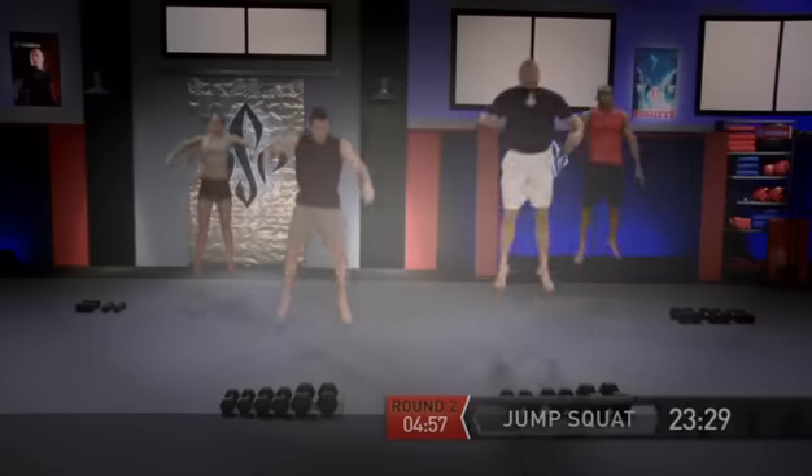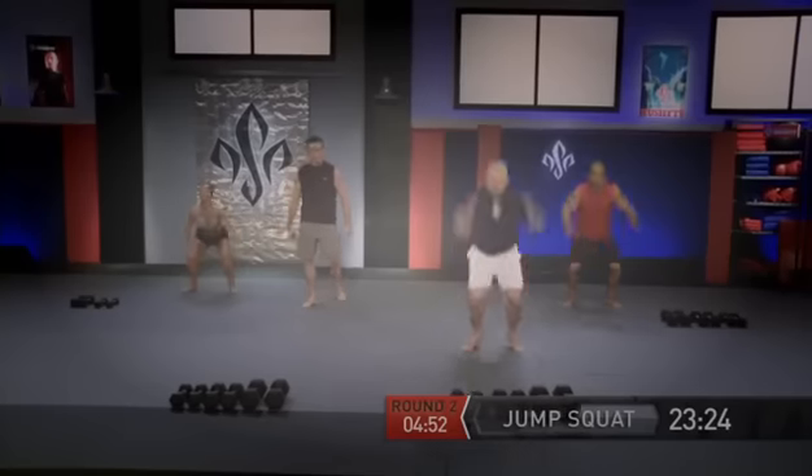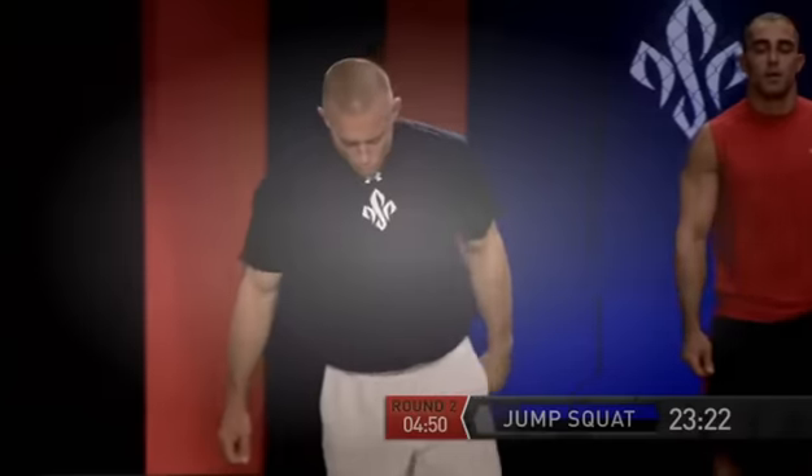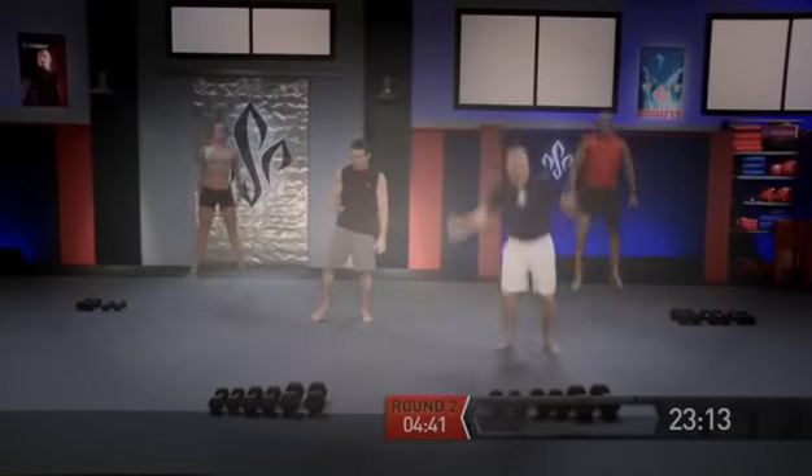Jump squats: land, stand, reset, and go. Everything you got in those repetitions. The pause in between is not by accident — give it everything you've got on each rep.